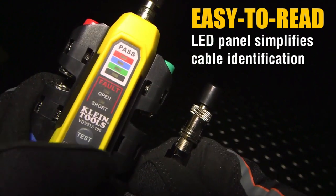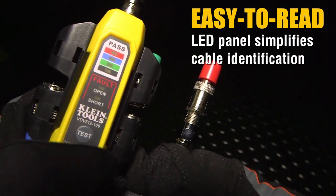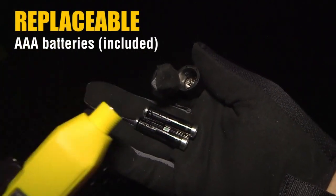Simple to use: attach the remote to your cable, power on, select your mode, and let the LED guide you. Whether you're an electrician or an AV installer, troubleshooting coaxial cables becomes a breeze with the Klein Tools Coax Explorer 2.